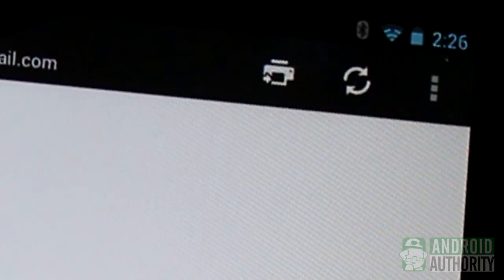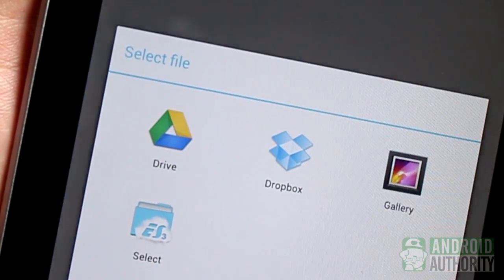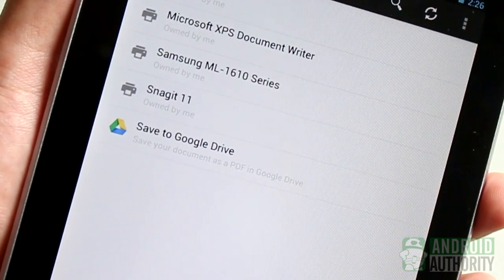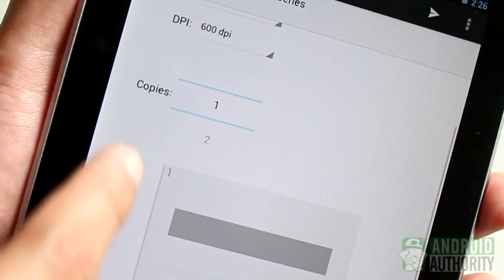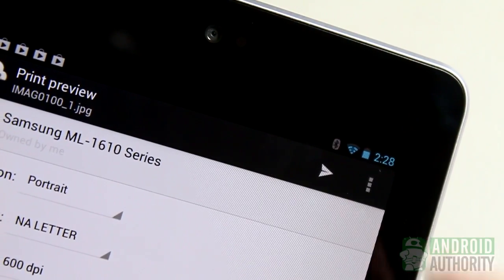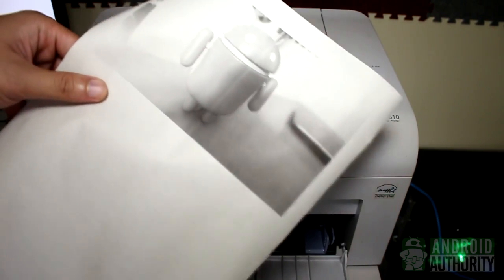Then, tap the Print button to select a file to print. You'll see a list of supported apps that can print to your printer. In this case, I'll use the Gallery app because I want to print a photo. The next screen shows you a list of printers registered to your Google Cloud Print account. Tap on the printer name to select it. The print preview page will appear on the screen. At this point, you'll be able to select the orientation, media size, resolution, and number of copies. Tap the arrow button at the top to create the print job and start printing the page. And here it is — the photo printout from my tablet via Google Cloud Print.